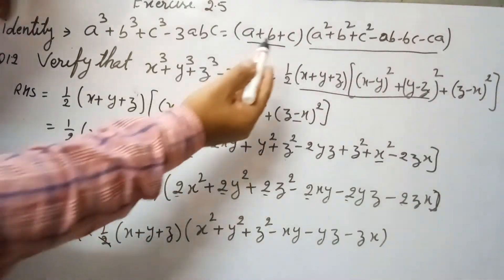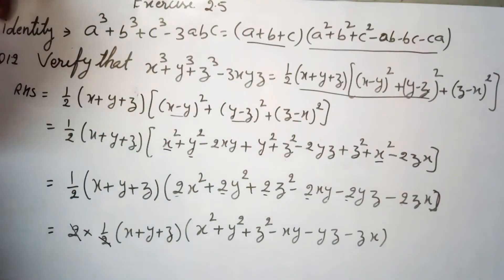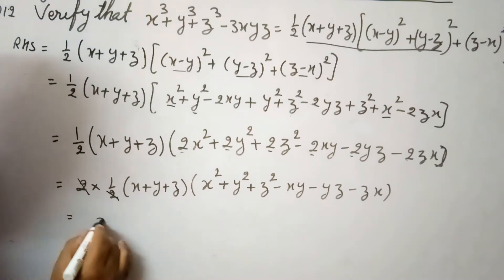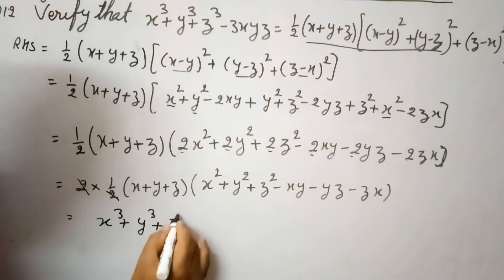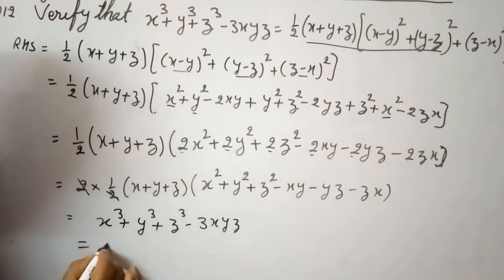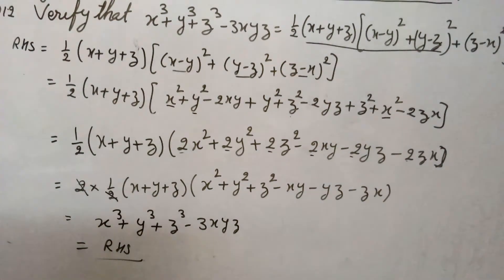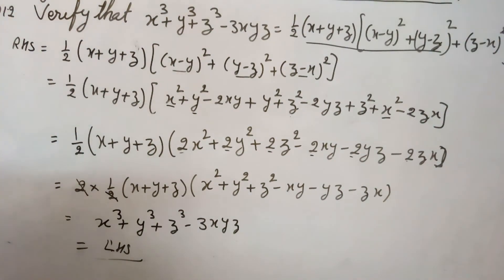According to this identity, (x + y + z)(x² + y² + z² - xy - yz - zx) equals a³ + b³ + c³ - 3abc, which gives us x³ + y³ + z³ - 3xyz. We started from the right hand side and reached the left hand side, thereby verifying the identity.